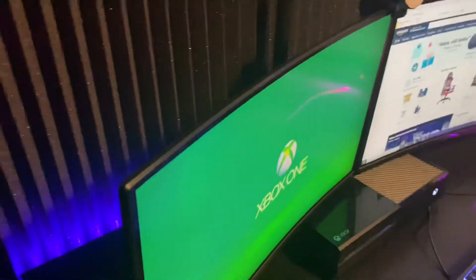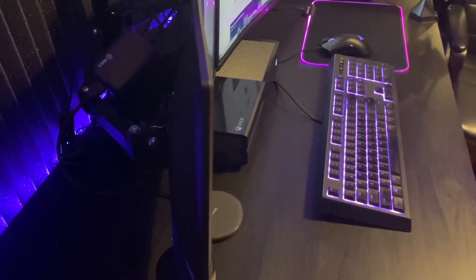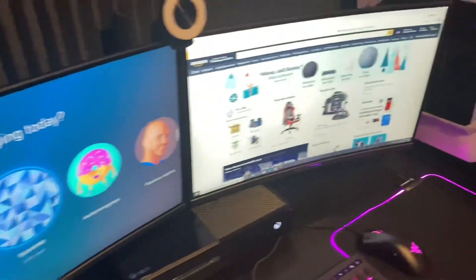As we go ahead and head over to the side, we can see these monitors are extremely, extremely thin. If we look at my thumb, it's actually skinnier than my thumb. And that's pretty crazy.